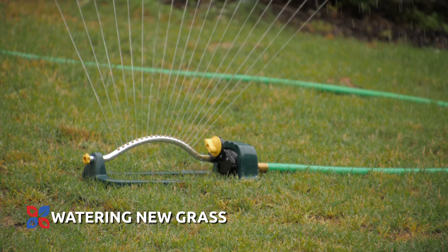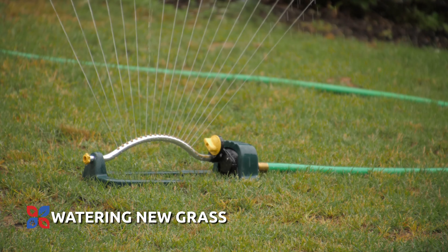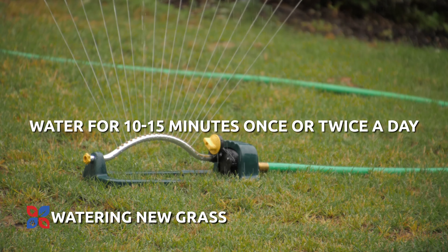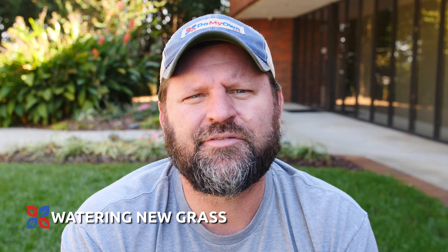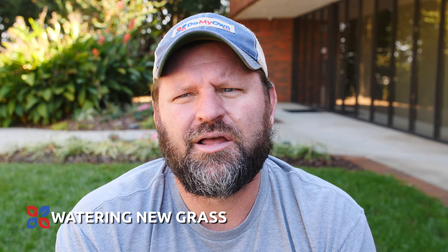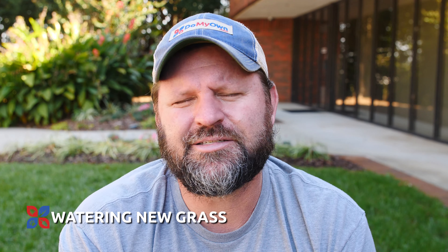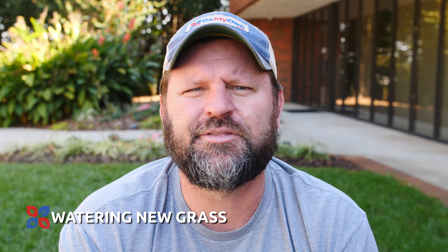Once you've established the turf, you want to water every day until that grass has actually germinated. Make sure that you are only watering for short periods of time — 10 to 15 minutes, maybe once or twice a day, depending on your climate and location. You may have to water twice a day just to keep the seed moist throughout the day. Make sure you're not doing it to the point of runoff. We don't want soaking wet lawns, but we also want a little bit of dry-out period throughout the day.